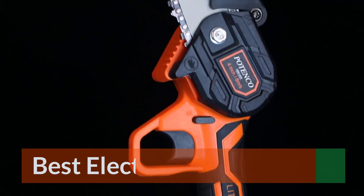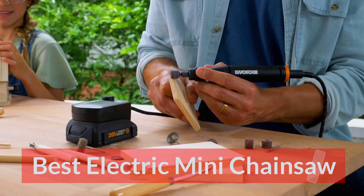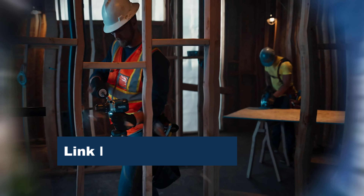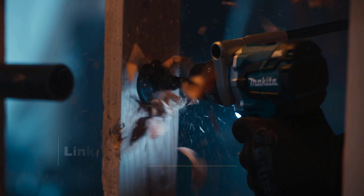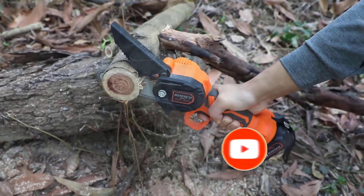Mini chainsaws are already taking the world by storm and I, for one, am a great admirer of these reliable tools. Whether it is compactness, reliability, cutting power, or longevity, getting the best mini chainsaw will only make things easier for you. I've been trying and testing a lot of them, and these are my recommendations.